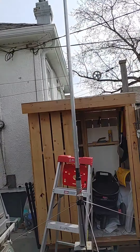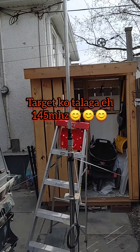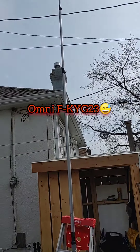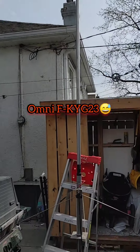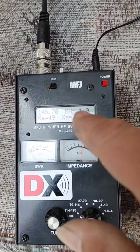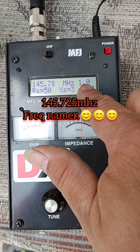Hanep. Yan po yung ginawa ko — yung tatlong putol. Clone Omni F2/3, aluminum. Ang tono natin, yan ang hinukuha ko talaga — 1.4, 5. Success! Flat 1.